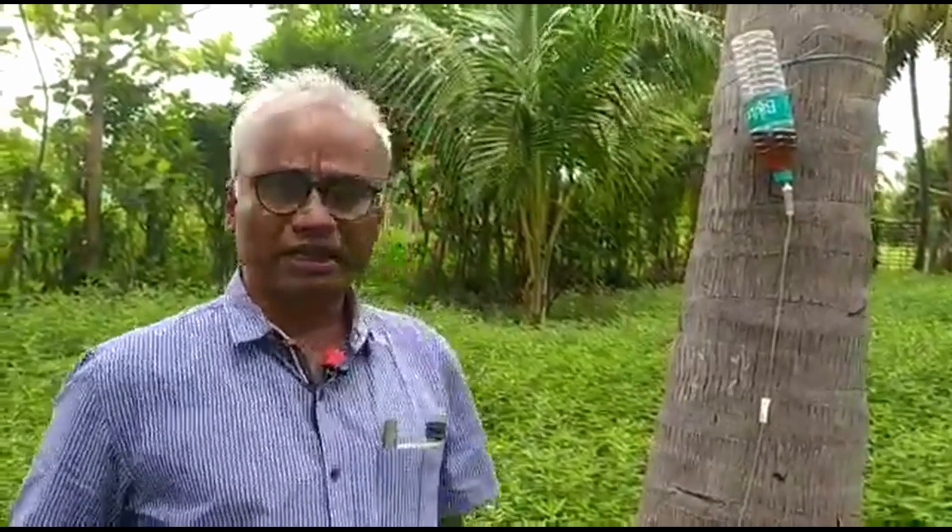Hello everyone, I am Gunashekar and today I'll be showing how to inject nutrition solution to the coconut. Coconut is one of the important cash crops — it needs a lot of nutrition and every year we need to apply a lot of fertilizer for getting good crop yield.